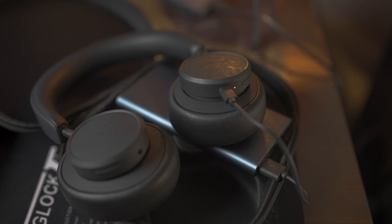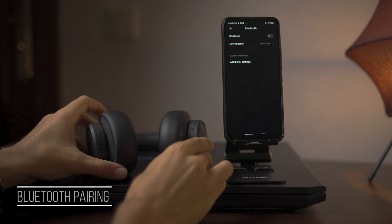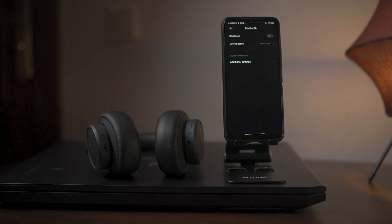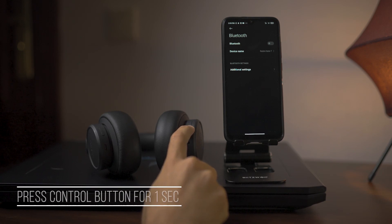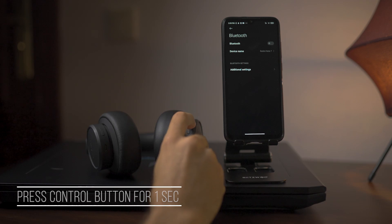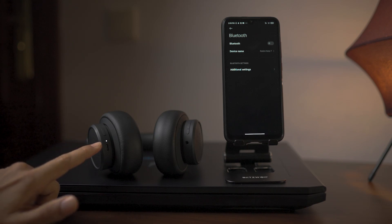Now let's take a look at how to pair these headphones and go through all the functions and how they can be operated. Pairing the headphones is very easy. First, take the headphones out of their case, then rotate both ear cups like you're going to wear them. My advice is to turn off the Bluetooth in your smartphone before pairing — the process goes smoother this way. Go ahead and press the control button for one second, and you will see the LED light start blinking, which means the headphones have entered pairing mode.